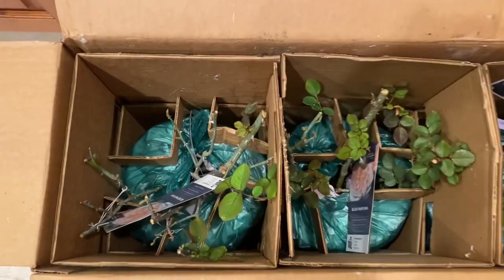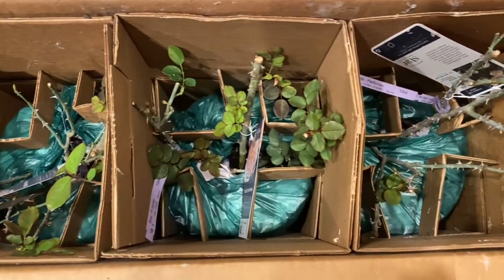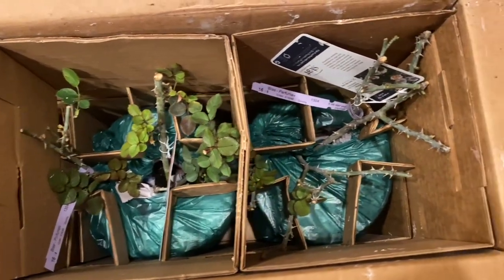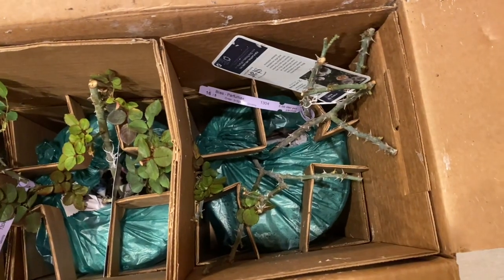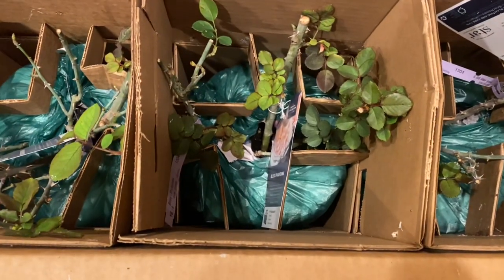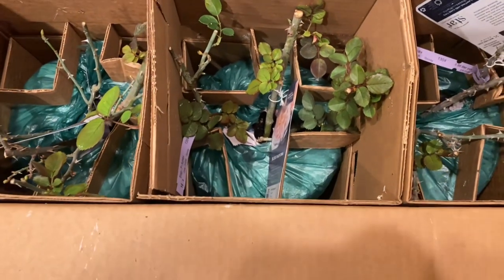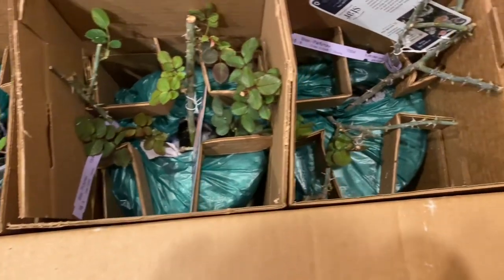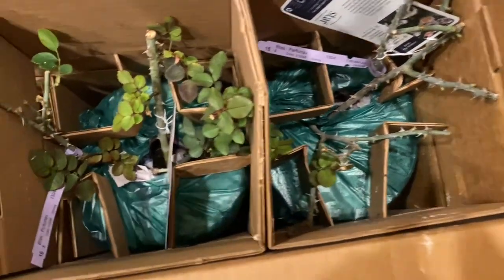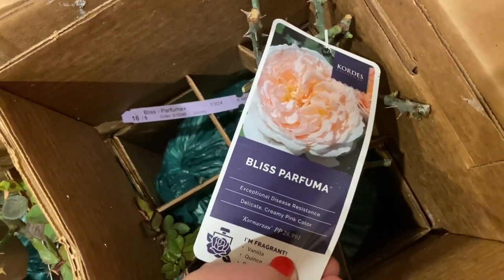I wanted you to see how they're boxed. They do a really great job with their shipping. Things stay nice and solid in there and everything is wrapped up nice and neat so the plants do not get damaged. Here's the tag for Bliss — it's a really beautiful rose.